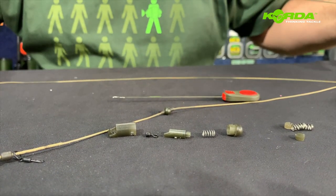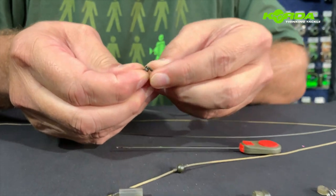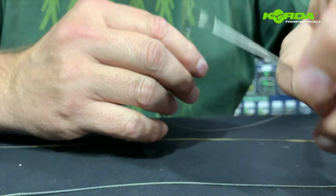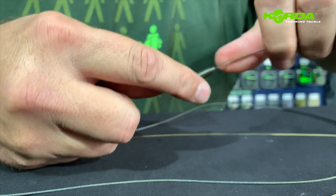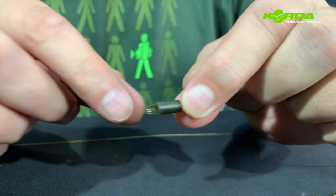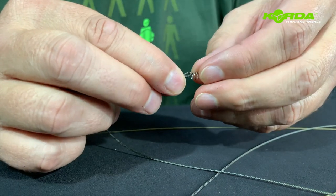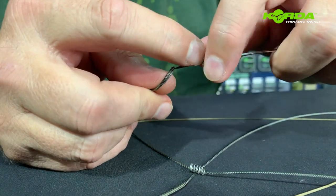The first thing I do is take my lead core and loop-to-loop the little swivel, which is just half a swivel. Just pop it over like that, and then this is why I need a splicing needle or stick needle in this case. I pop this unit over and pull it all the way down so that the little swivel goes right inside that cavity. Next I just slide the spring on, then slide the end cap over.